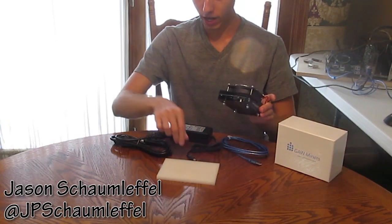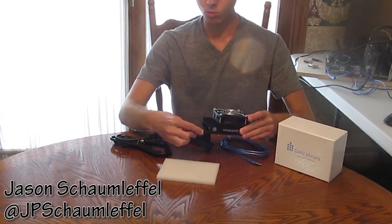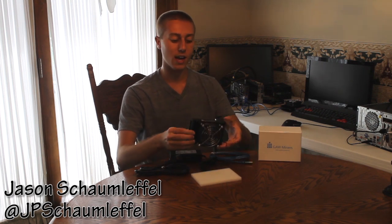Over here on this side, you have your power input. You plug this power band right into there — it snaps in easily and works really well. One thing I find nice, going back to the power supply unit, is that they give you a lot of wiring. So if you want to set this up and show it off, you can do that while having the cabling hidden, which is great for cable management.